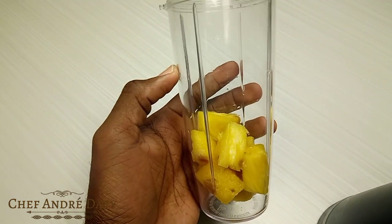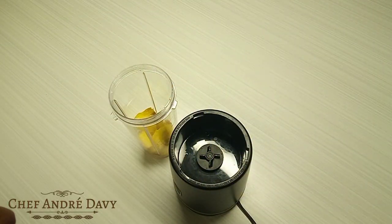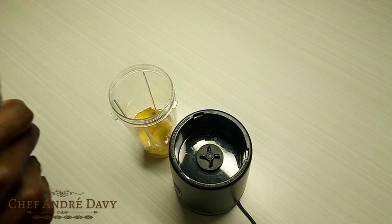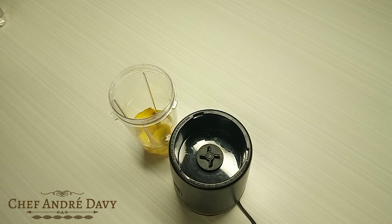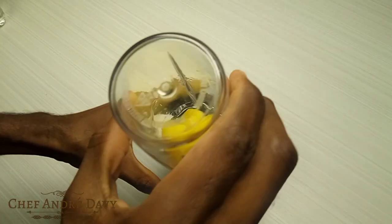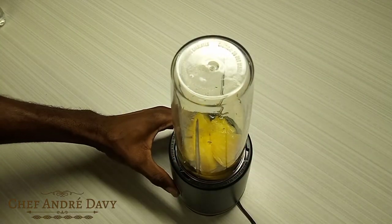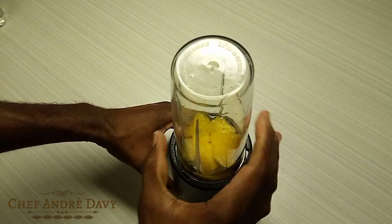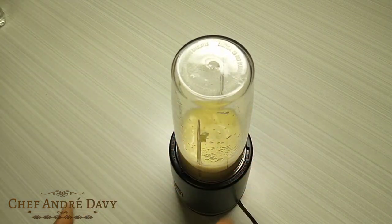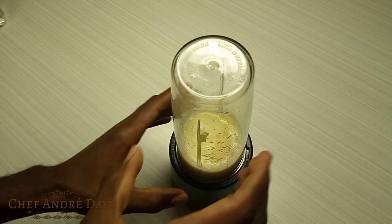Watch what I'm gonna deliver — this one pineapple right here that I'm gonna put to blend. I just want to rough blend it; I want it to be nice and chunky. All right guys, that's it.